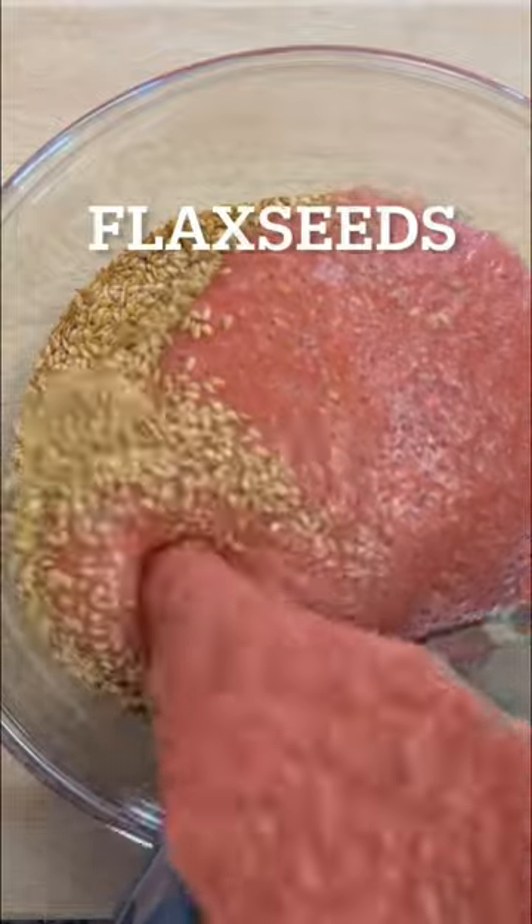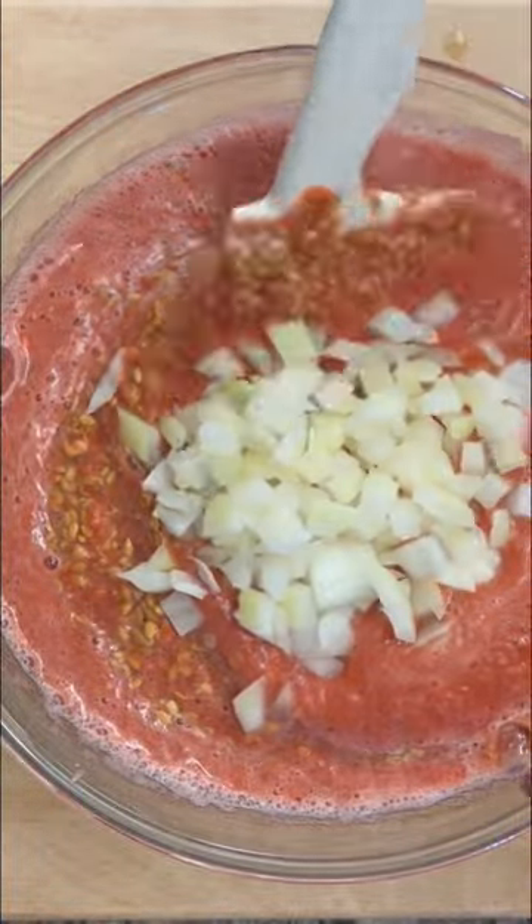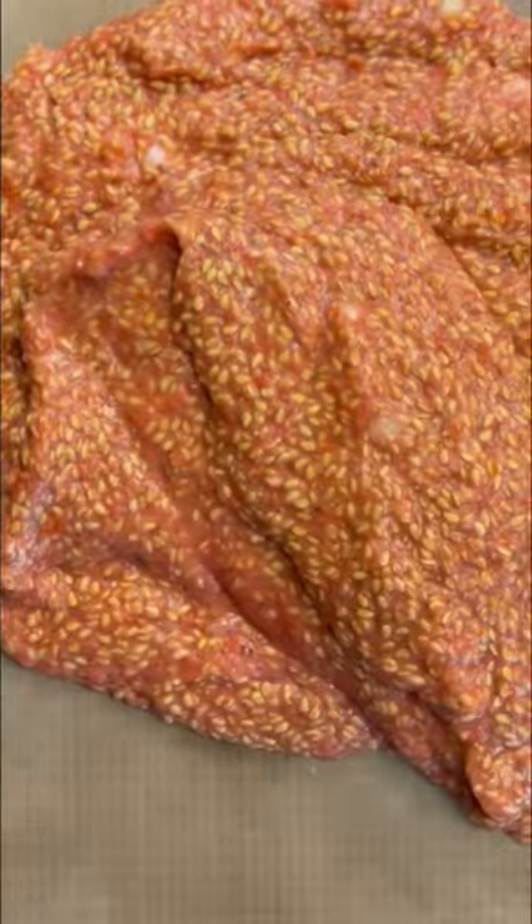In a bowl, pour some flax seeds and the tomato mixture and some chopped onion. Stir to combine. Spread on a teflon-lined dehydrator sheet and dehydrate until crispy.